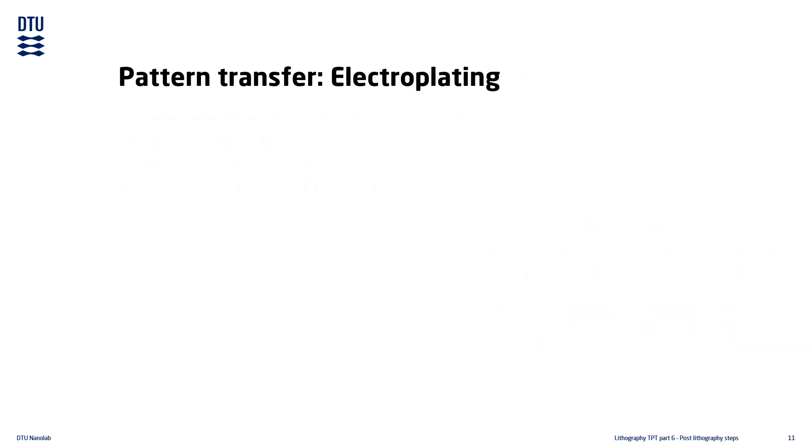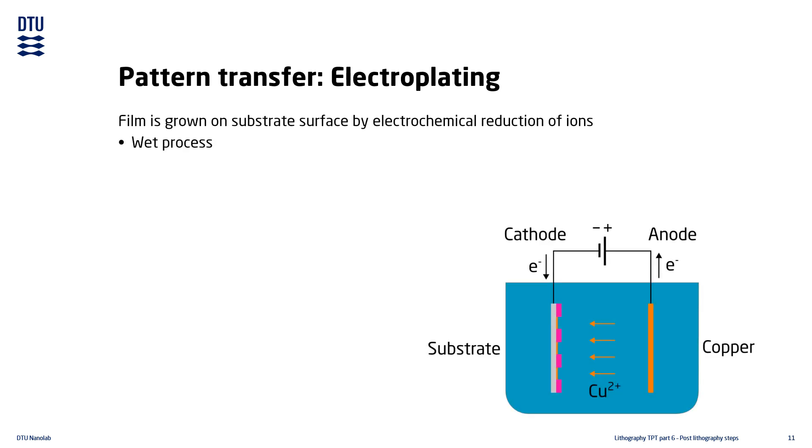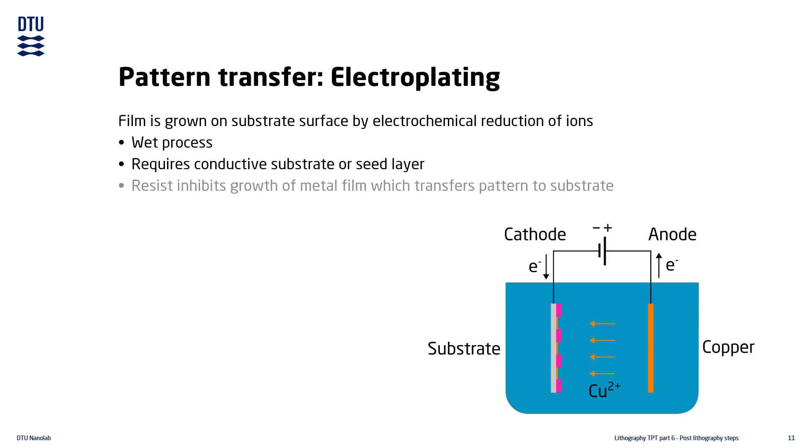A film can also be grown on the substrate using electroplating. Electroplating is a wet process where the entire substrate is submerged into a bath. It requires that the substrate is conductive or has a conductive seed layer on it. The resist mask prevents metal film growth on the masked areas. Unremoved scumming on the substrate leads to partial film growth.